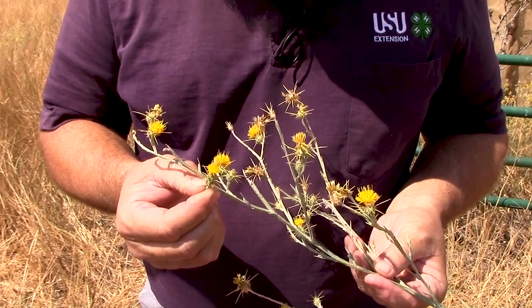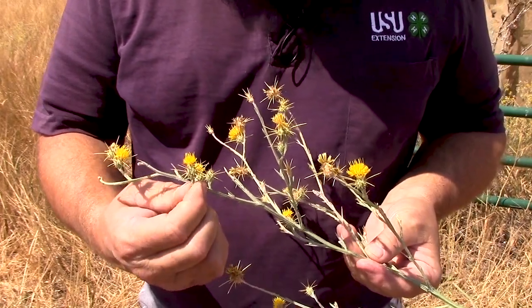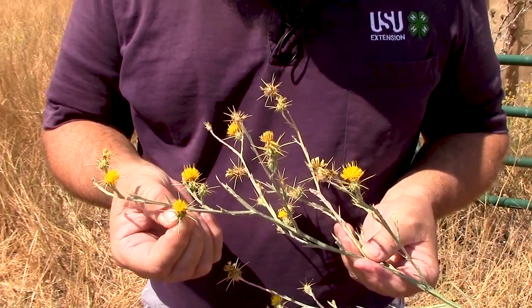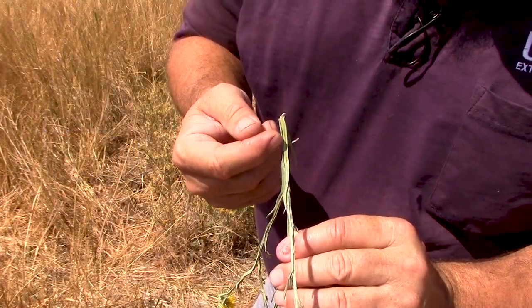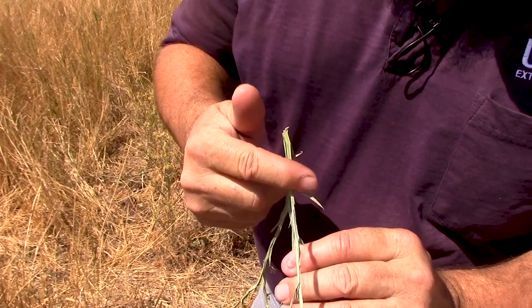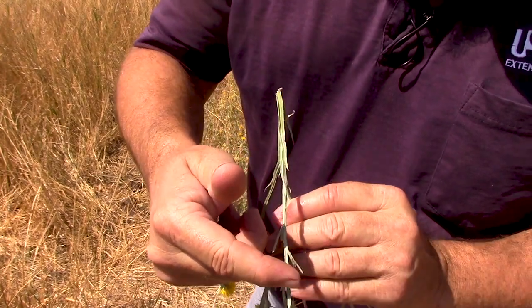Yellow star thistle is most easily recognized when it's flowering, and it has these vicious spines right around the flower head. It's got that yellow flower, and then the spines come around that flower. The stems also have this wing or fin that grows up the stem all the way up to the seed head.